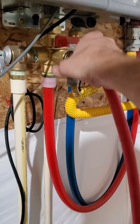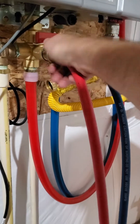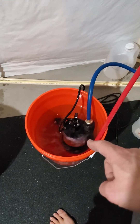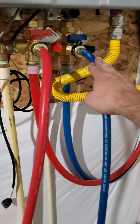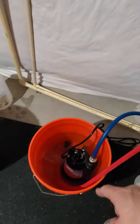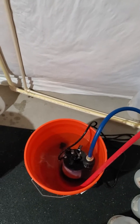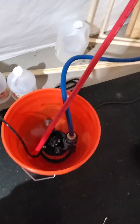Then I take another washing machine hose and hook it up to the hot, and that's just going to drain right into my five-gallon bucket. So in review: I have a five-gallon bucket, in that bucket I have a pump, the pump is feeding the cold water supply, and the hot water output is draining into my bucket.